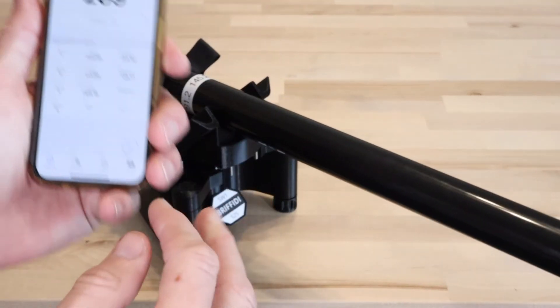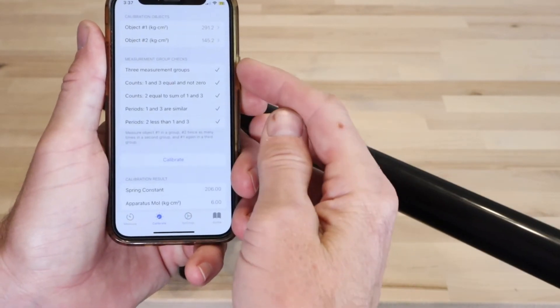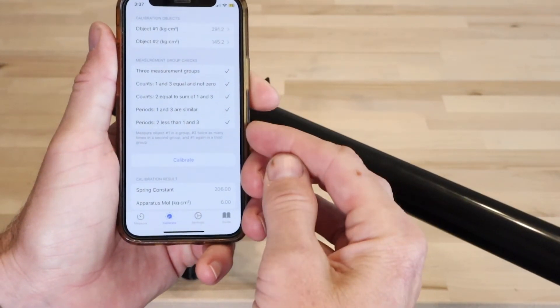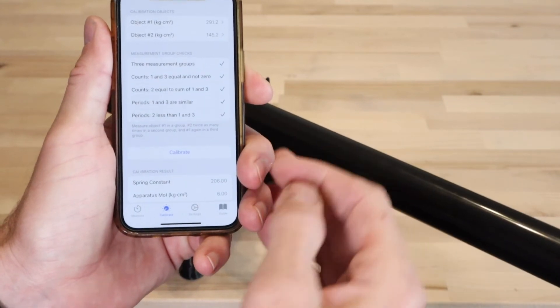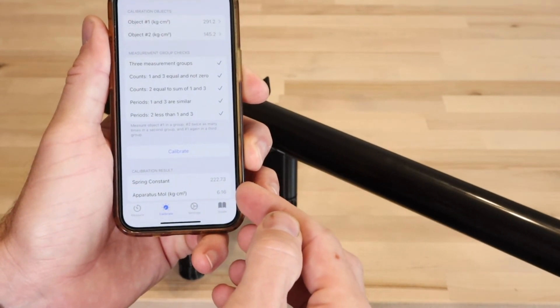To finish calibration, navigate to the Calibrate tab. Ensure that the measurement groups are all satisfied. If not, figure out what is wrong and repeat the measurements. If satisfied, tap the Calibrate button. The calibration result at the bottom of the screen will update.